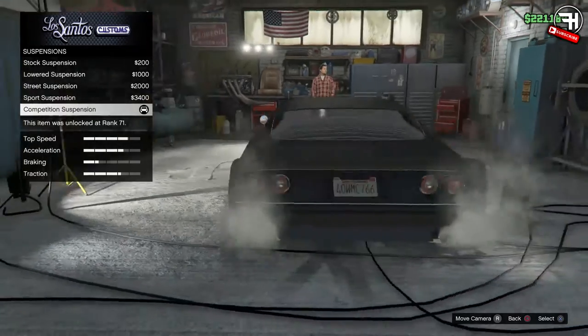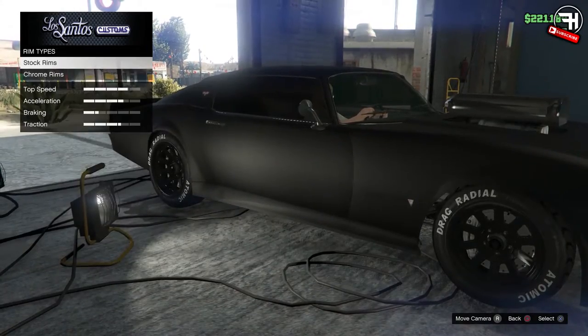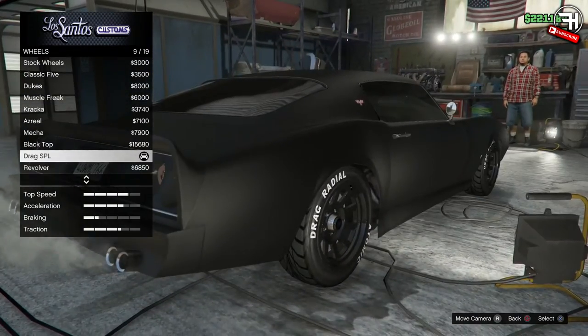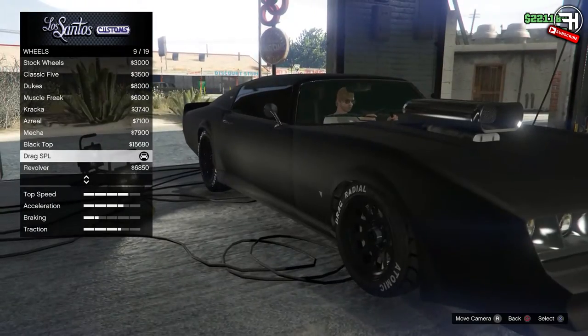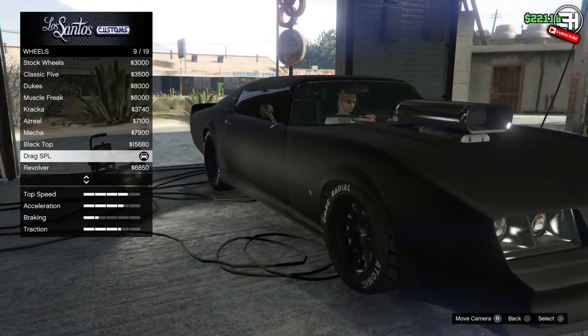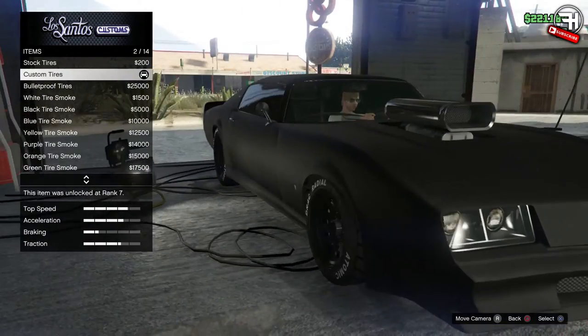The suspension is on competition suspension, as with all my other cars — I put them as low as possible. For the wheels we went to the muscle class and put on the drag SPLs, because these look like really nice old stocky muscle car wheels. They're black murdered out like the rest of the car, and when they're black they're matte as well, so they match the entire car and look absolutely beast.